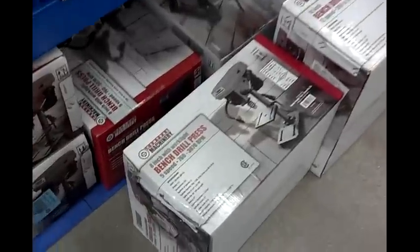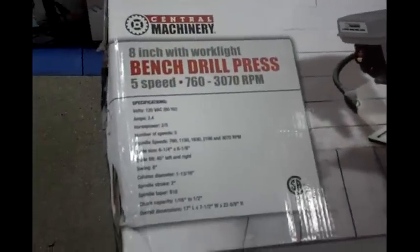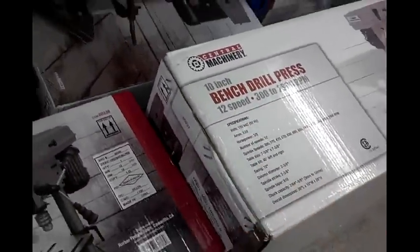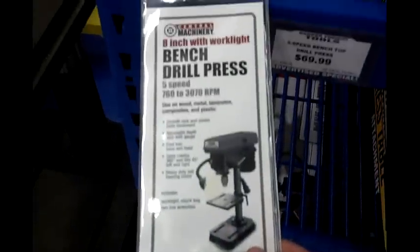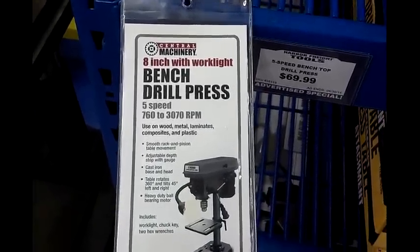What's up guys, Josh here. I want to give you a comparison for Harbor Freight tools. I'm actually at Harbor Freight right now — I couldn't decide between the 8-inch or the 10-inch drill press. I kept wondering if the 10-inch was truly worth it. Look at the price tag on the 8-inch: 70 bucks. You always get your 20% off coupons, or if you're lucky, 25% off.